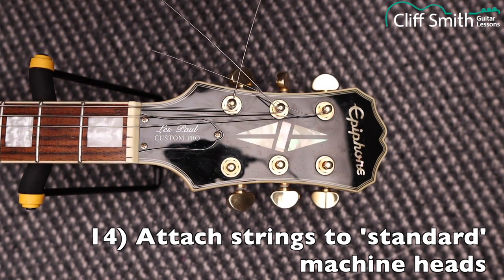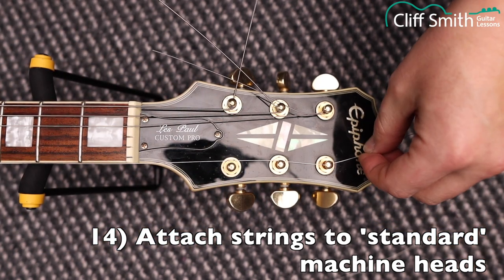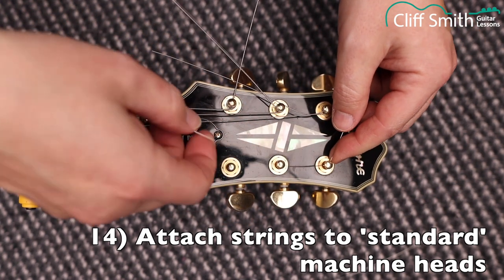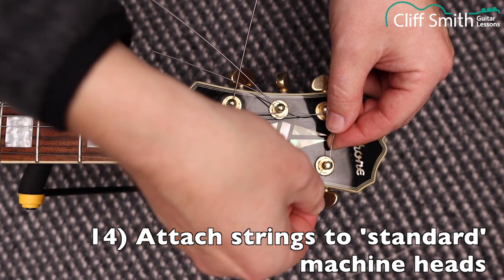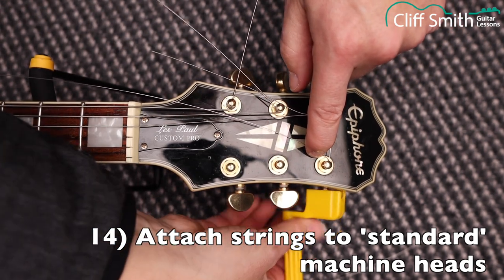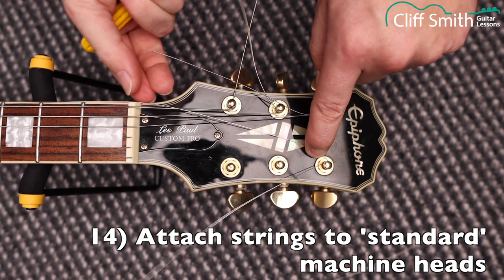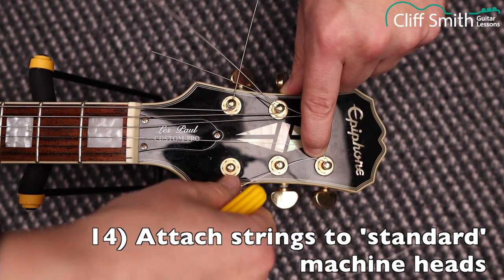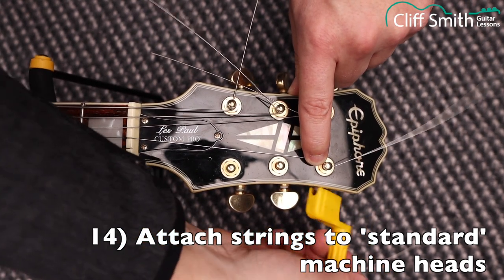On the other side of the headstock, we wrap the other way and tighten the other way. Line up the hole, put it through, then measure up imagining there's another machine head, pull back, and put a little bend in the string. This time, wrap it towards the center of the headstock — the opposite direction from the other three. Hold it with your finger and wind the string clockwise to tighten. Make sure the string is sitting in the correct nut slot and bridge slot. Be careful of things the string can get stuck on when tightening, like the selector switch — just make sure it's not attached to anything it shouldn't be.